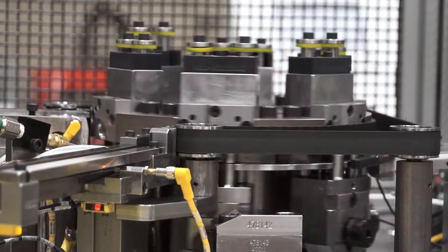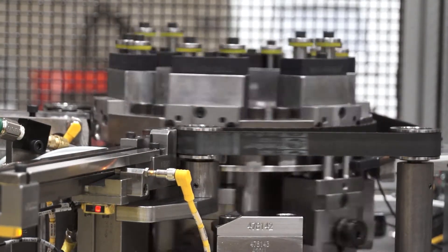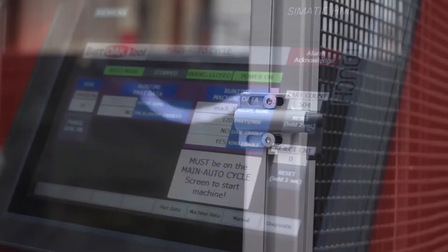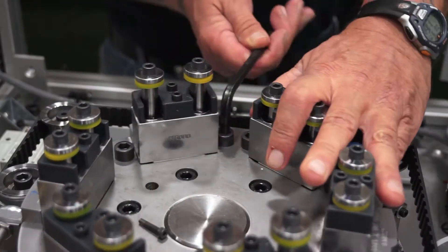Downstream processes are eased by the Saturn's consistent part orientation and versatile uniform track unloading system. The Saturn's interface displays key production information such as part count and scrap rate. Guards are interlocked during machine operation to further ensure safety.